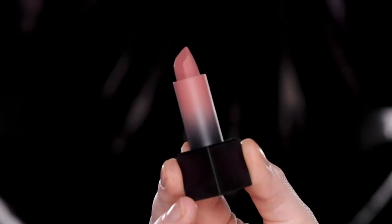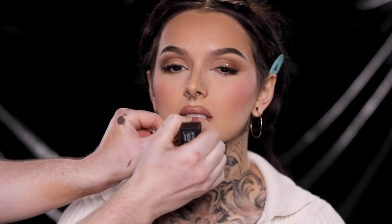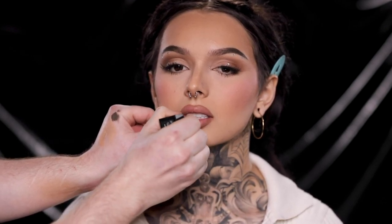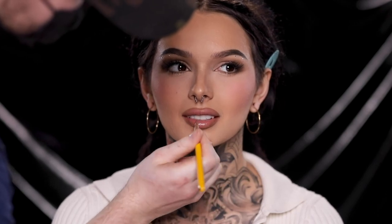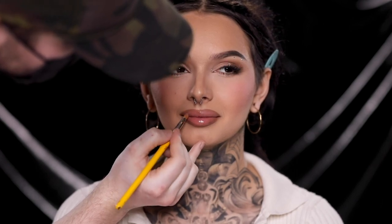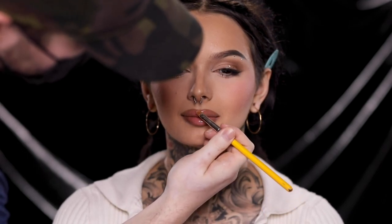Moving on, I'm taking this Huda Beauty matte lipstick in the shade Interview and placing this right in the center of her lips. It has more of a mauvey rose tone to it, which I think pairs beautifully with that neutral toned liner we used. And finally, for the last product, I'm using the MAC Lip Glass Clear Gloss and placing this right on top for that high shine finish. I've been using this gloss for years — it's my absolute favorite clear gloss. It makes for the perfect last step in how I created this stunning glam on the naturally beautiful Zavia.